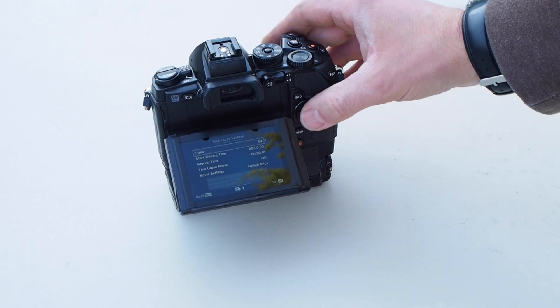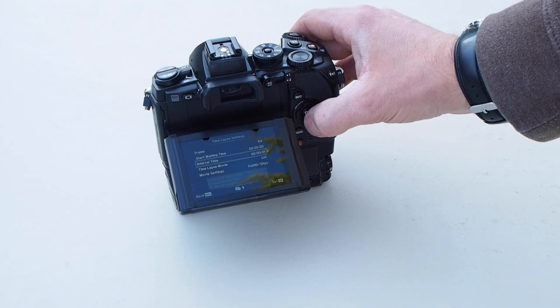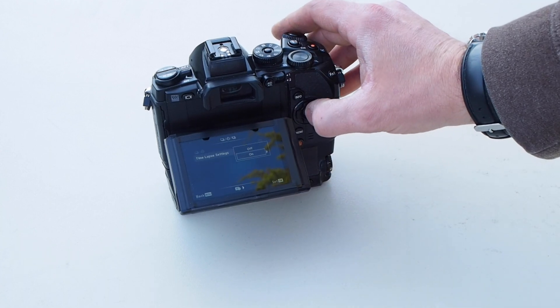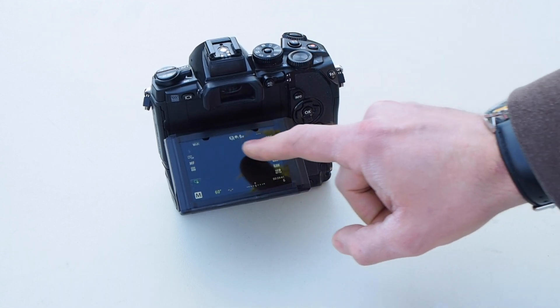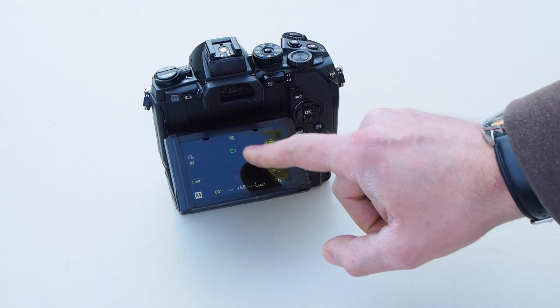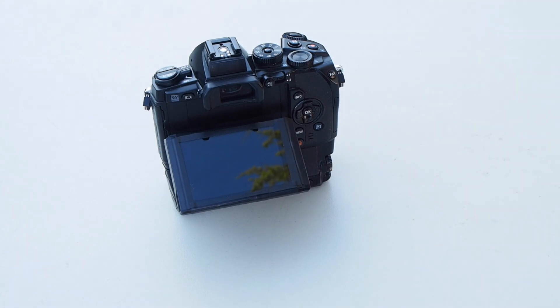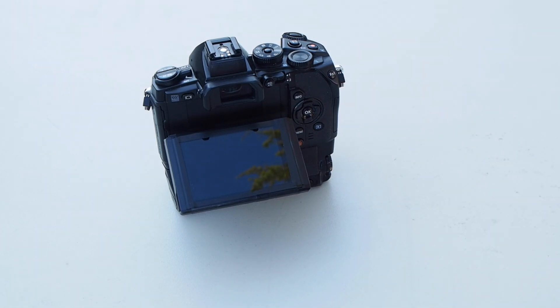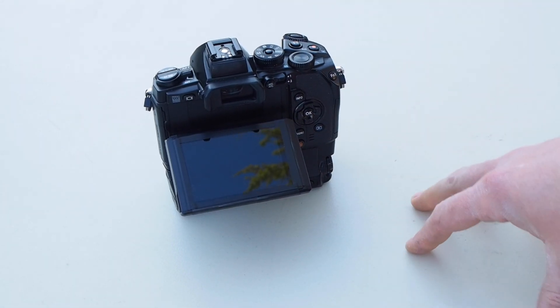Setting it up is fairly simple. We go into the menu up to the very first shooting sequence and turn on time-lapse. I've got 64 frames selected. You can set the interval time between shots. It's going to start taking pictures one after another at the exposure time the camera is already set to - you have to be in manual of course - but this is pretty much how I take my darks for 60-second or longer exposures.